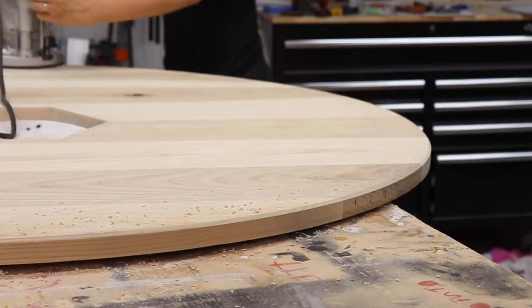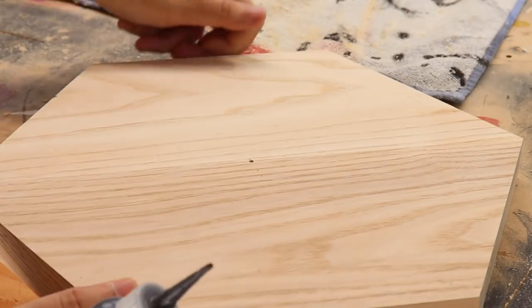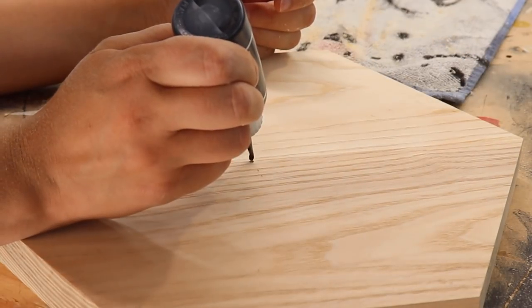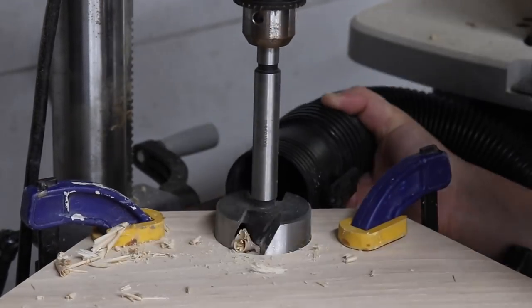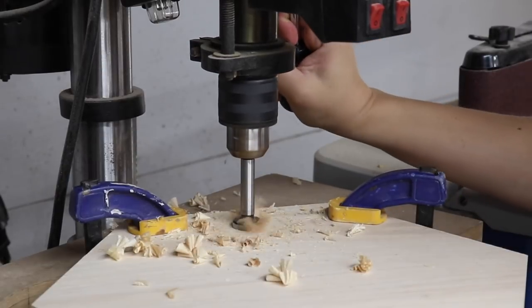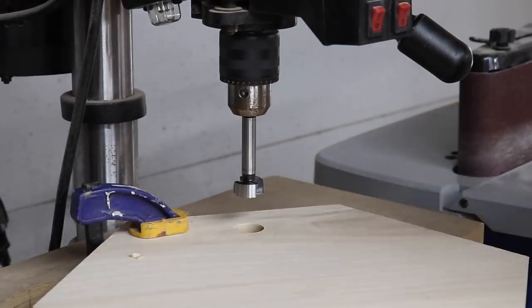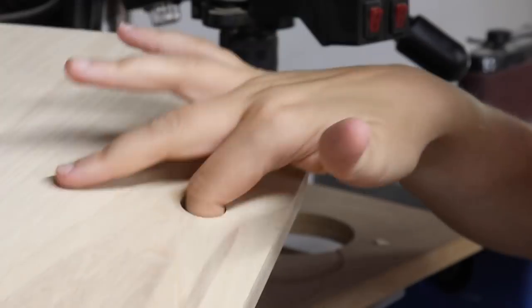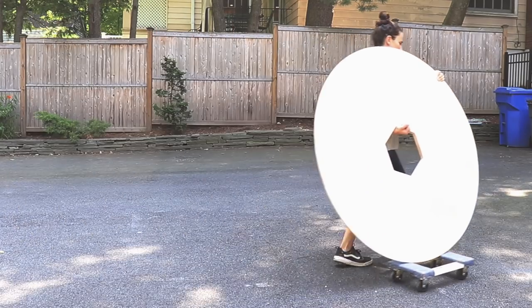I added a heavy chamfer on the underside of the tabletop just to lighten the look a little bit, and filled any little holes — like from the circle jig or voids — with some black CA glue. The lid needs a way to lift it up, so I used a large forstner bit to drill out a little recess and then a smaller forstner bit to drill a through hole, so when you put your finger through the through hole it's comfortable with a recess for your finger to fit in.